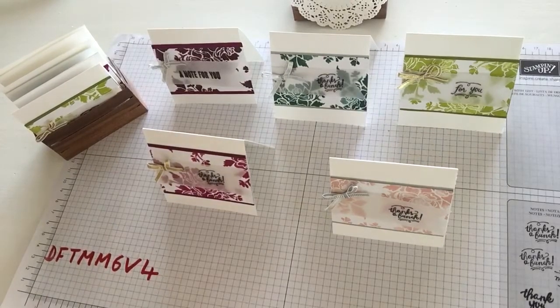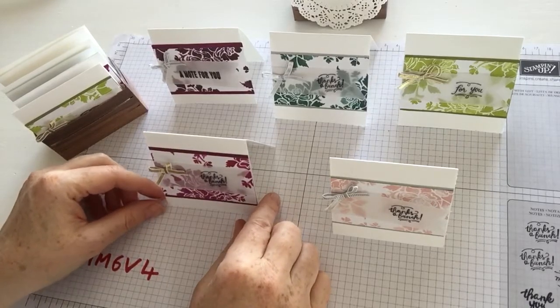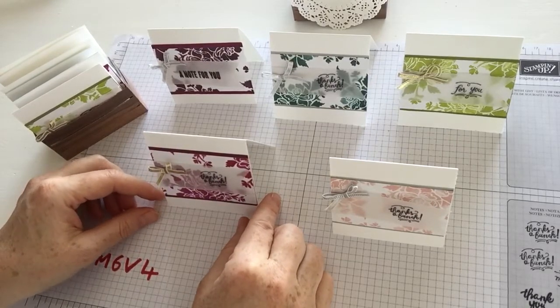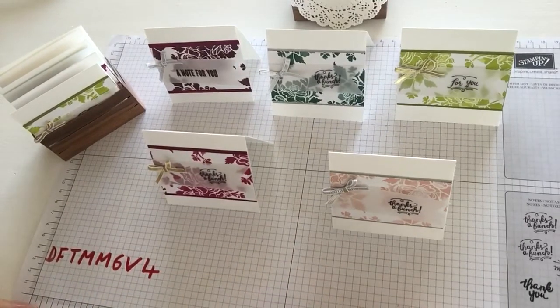Hello everyone. I wanted to share this month's card idea and the free cards available with an order of $30 or more using the hostess code. The hostess code for this month of October is DFTMM6V4, and that's on my website stampwithlisa.co under the free card kits tab at the top of the webpage.